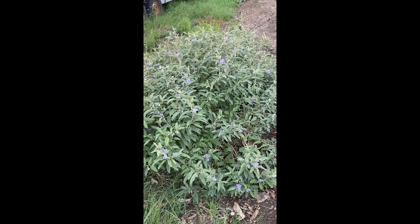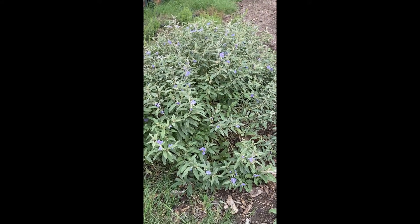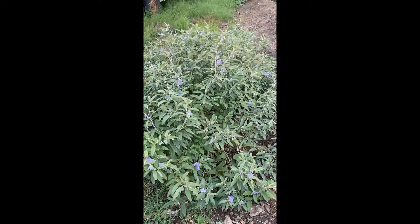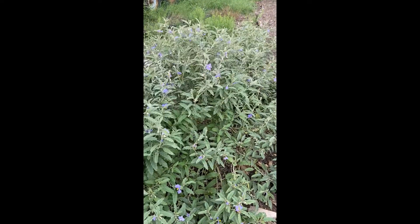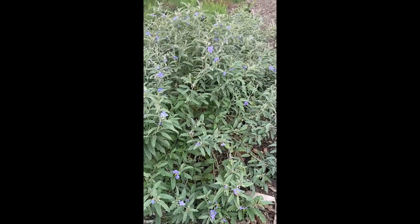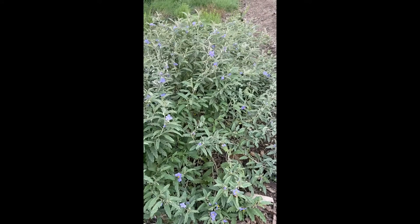This is Silverleaf Nightshade. It's a native wildflower, a native plant in our area, and it's actually toxic. It's not used medicinally at all, but I wanted to include this in my plant walk series.